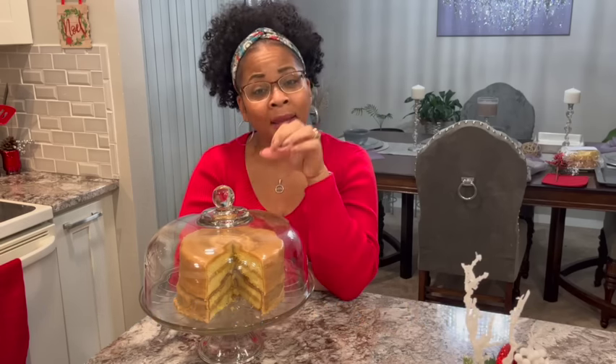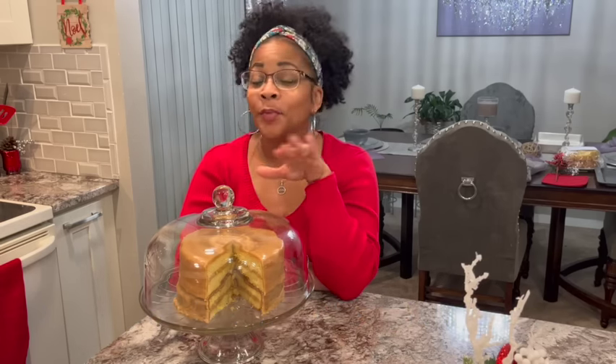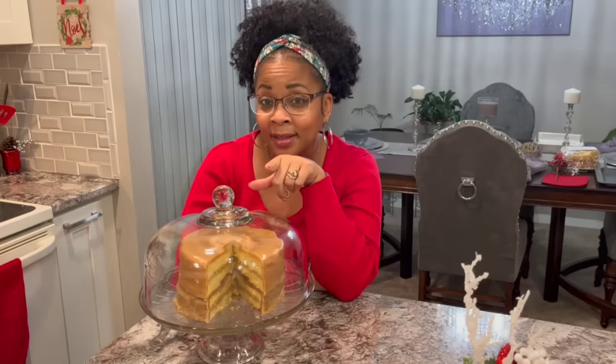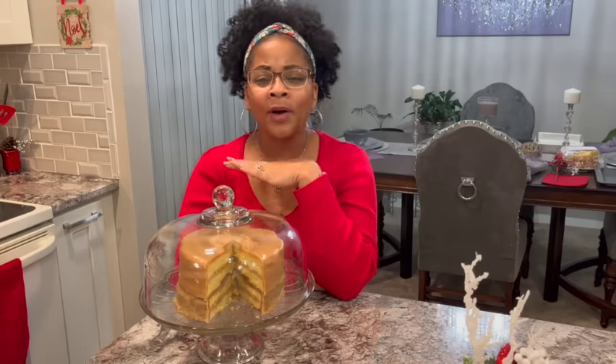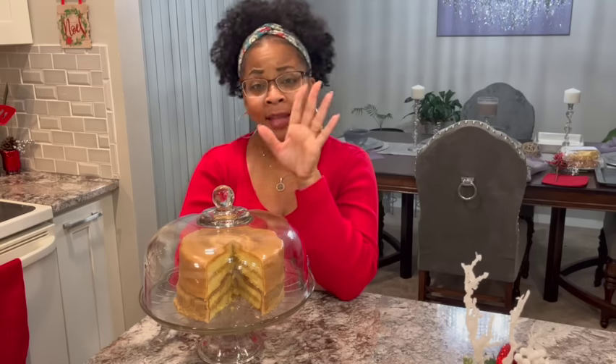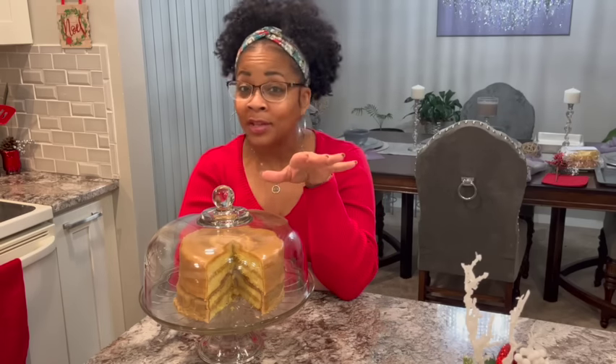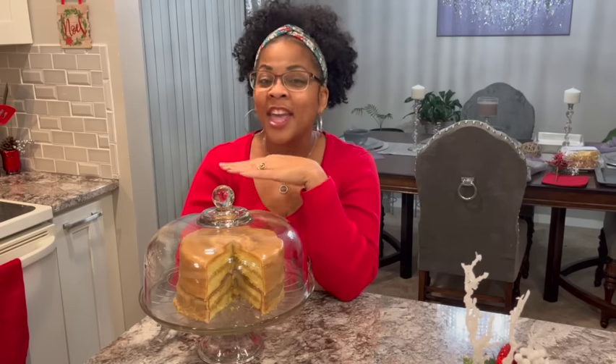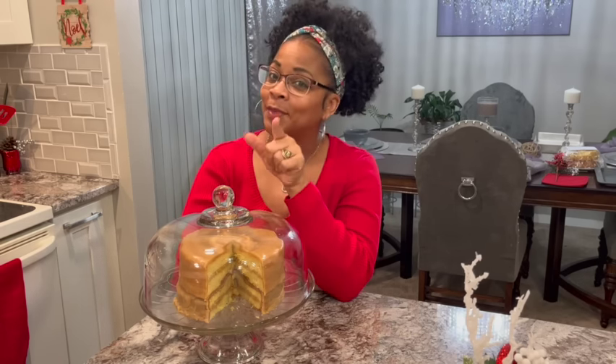Y'all, if you cannot bake from scratch, it is okay. There's too much shaming going on. If you are busy, you got work going on, you got the kids, and you don't have time to measure out and do all that, no problem at all. I got you covered. Nobody would ever know this cake was from a box.